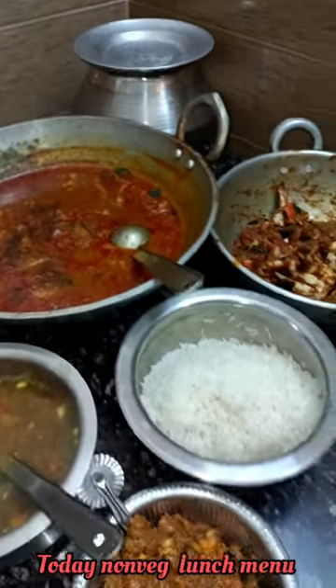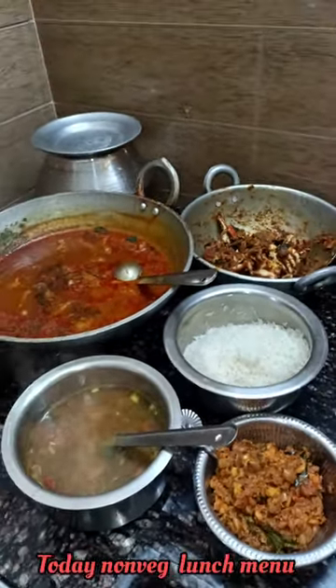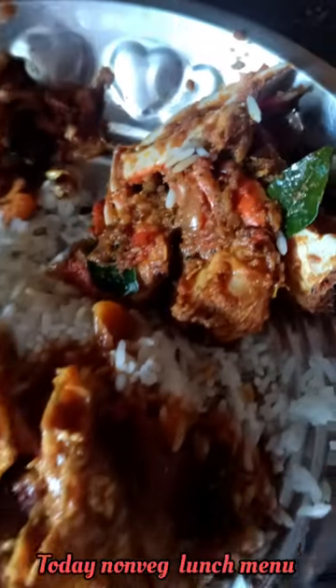If you want to try a lunchtime recipe, please comment below, subscribe to our channel. Thanks for watching, bye!